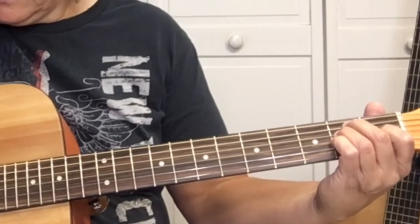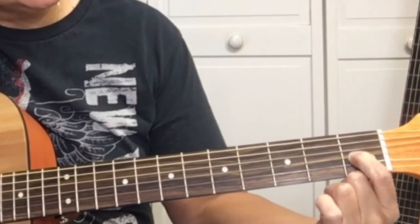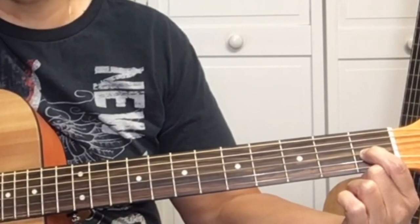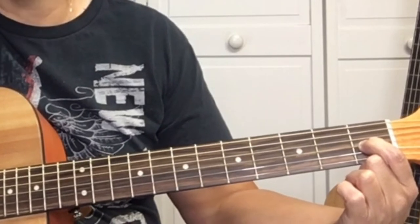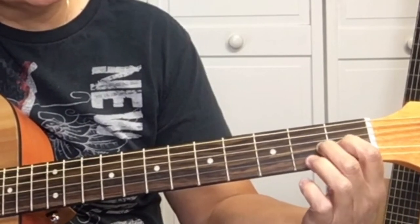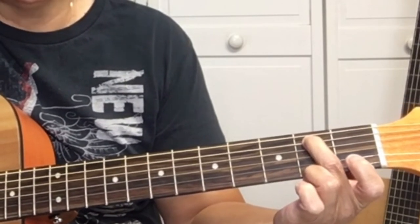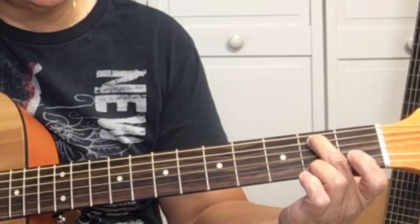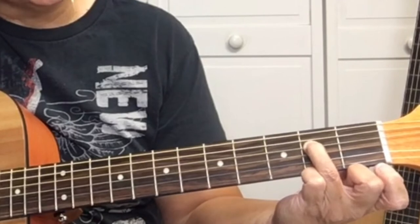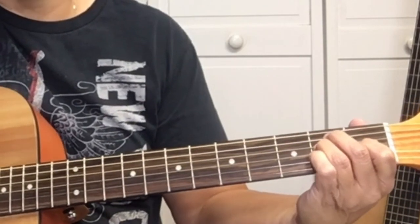The first chord is an E. For the E chord, we're going to use our first finger on the G string, which is the third string, and we're going to place it on the first fret. Then your second finger is going to be on the A string at the second fret, the fifth string. Your third finger will be on the D string at the second fret, and you're going to play all the strings.